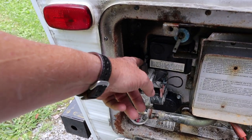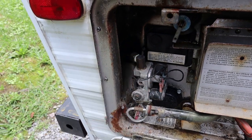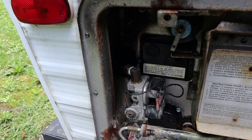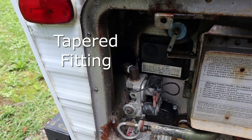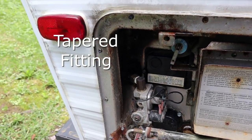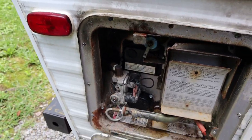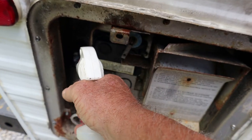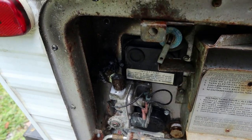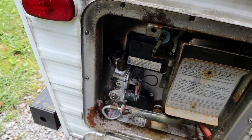He had an RV tech in another town work on this. That tech put Teflon tape on a fitting that should not have Teflon tape. I'm going to spray that with a little soapy water before I even start because I want to see for myself that it's not leaking anymore. I'm satisfied it's not leaking.